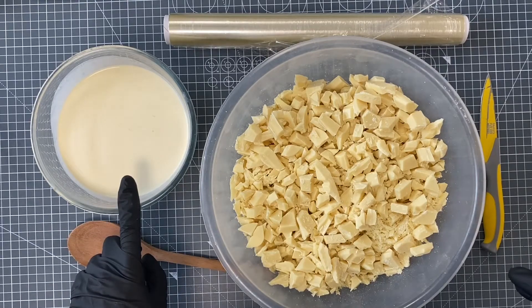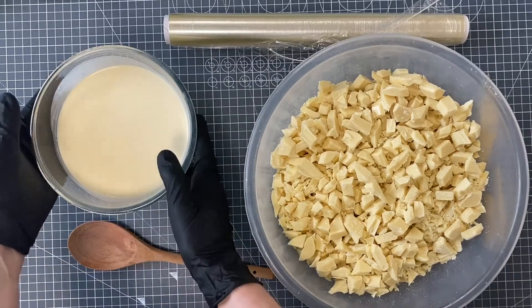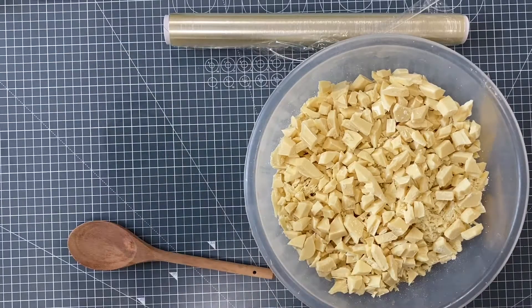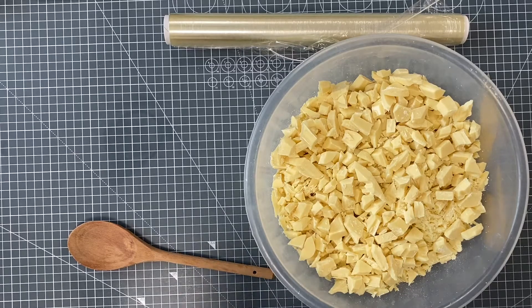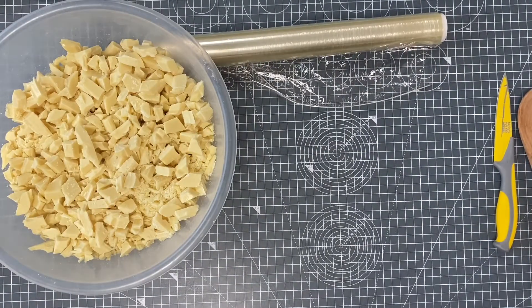First thing I'm going to do is put my cream into the microwave until a rolling boil. You'll see what that looks like when I show you. You can hear the microwave going — it will take five to six minutes, so let's fast forward. I'm watching the cream bubbling up and up and will whisk it out of the microwave to show you.